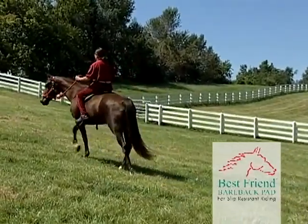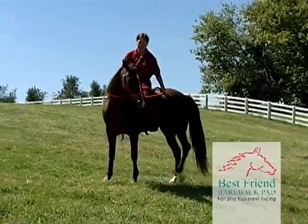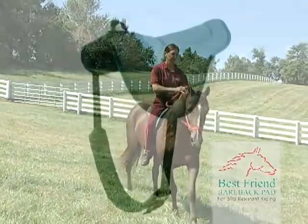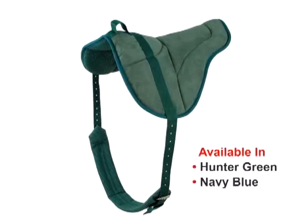The Best Friend Bareback Pad also helps keep the rider clean by reducing the chance of getting dirty, sweaty, and smelly, making the bareback riding experience more pleasurable. The pad is available in one size that fits most horses in two colors, hunter green and navy blue. Girth extenders are available to fit larger horses.